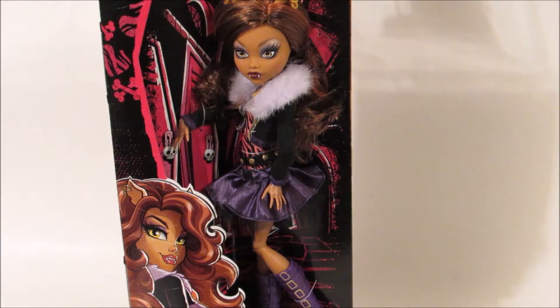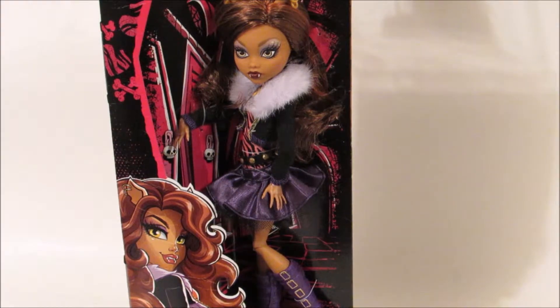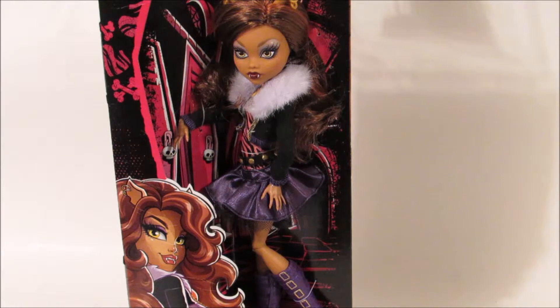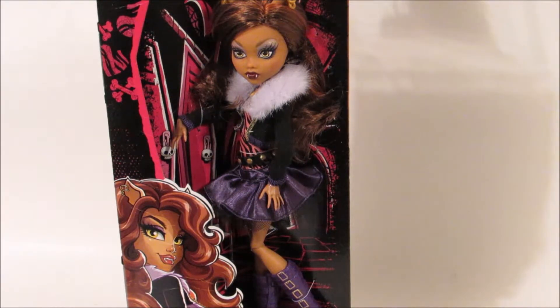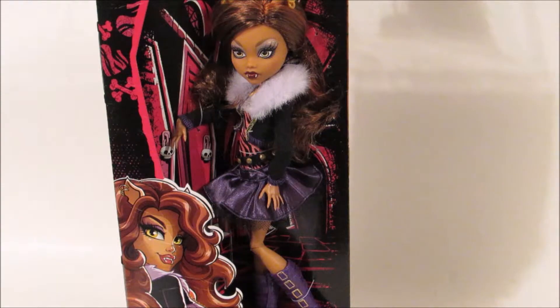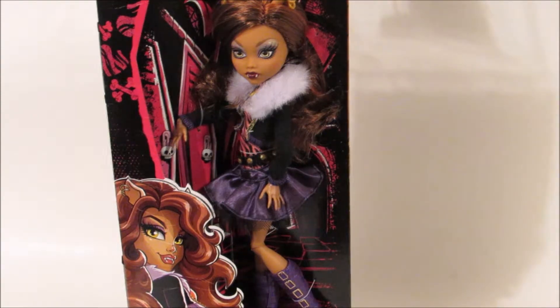The only one that I need now is Cleo de Nile, so I'll just have to keep a lookout for that one. And I'll make sure I'll do a review if I get that one. This is Claudine Wolf — overall I like everything about this doll. Comment below and let me know what your favorite part of Claudine was. Don't forget to like, comment, and subscribe. I'll see you guys next time. Bye!